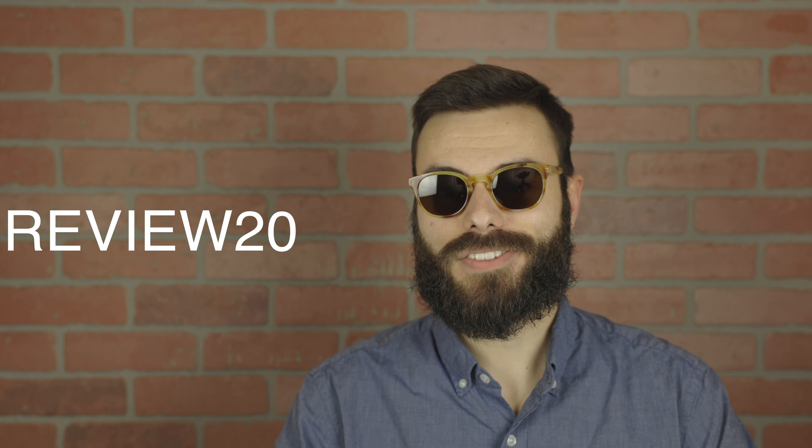As far as pricing goes, these are going to run you around $350. However, they're actually hooking up my audience with 20% off. All you have to do is use the code REVIEW20 to get 20% off your entire order, and that is a really good deal considering how nice these sunglasses are. I should mention that I'm not going to get any kickbacks if you do buy these sunglasses and use that code. That code is just for you to save some extra money.